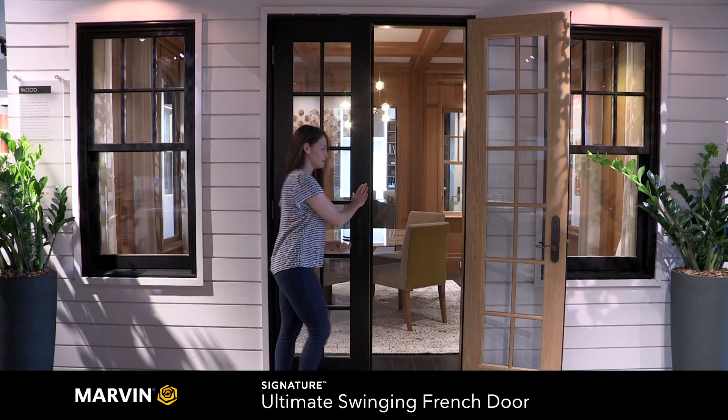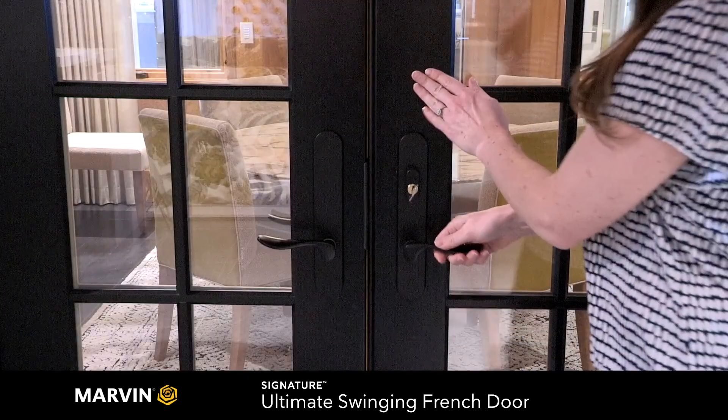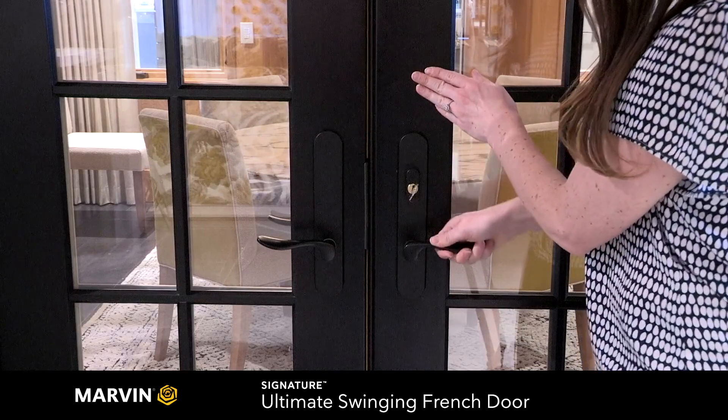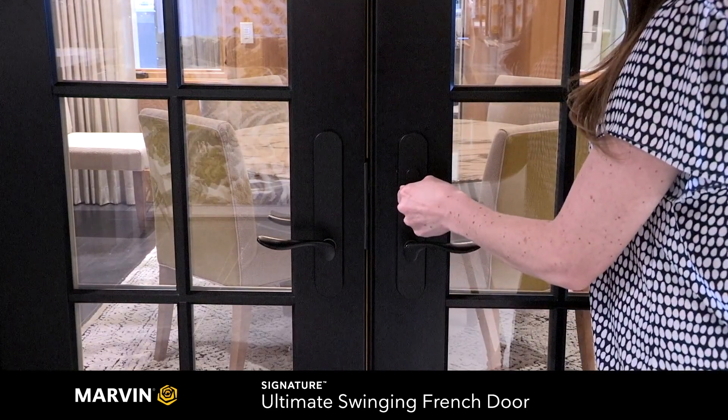Lift up on the handle and engage the multipoint lock. The active panel then closes and locks using the same method. Once both panels are closed, you're able to lock them together using the keyed lock.